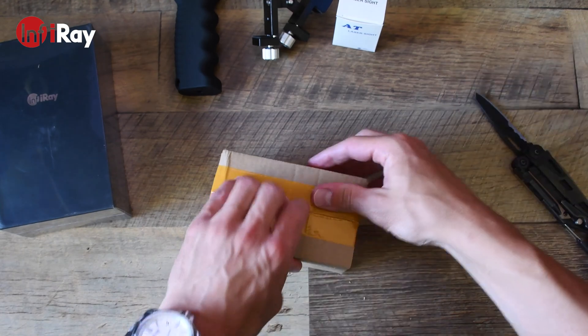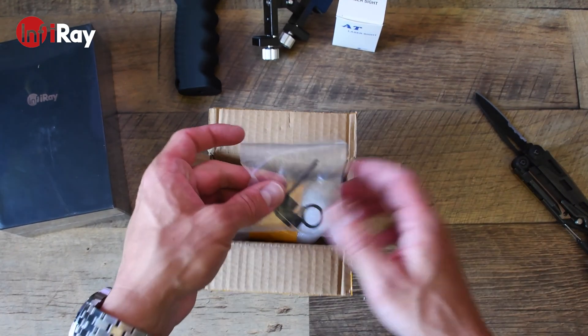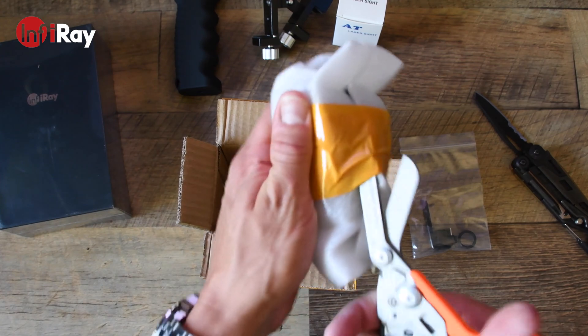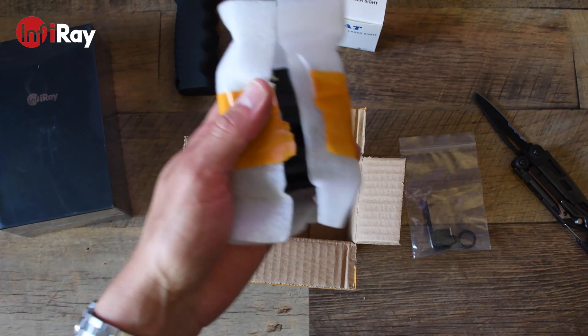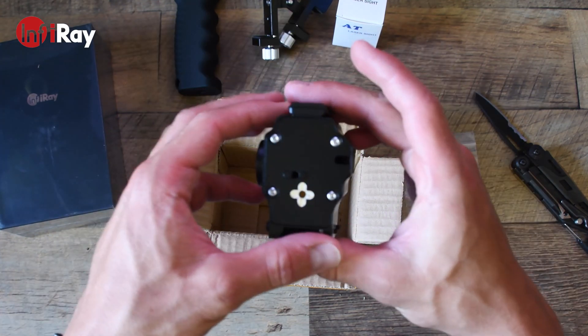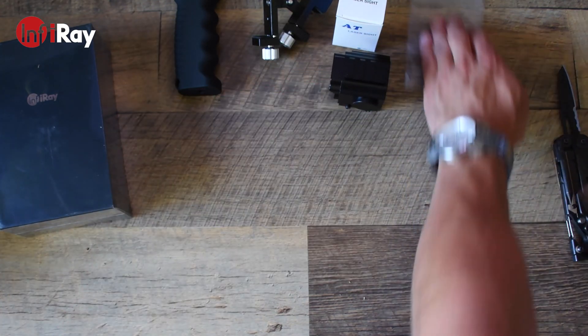Here's another one of the mounts they've sent me for the device. It comes with a couple of allen keys, a 90-degree USB-C adapter, an o-ring, as well as the heavy-duty Picatinny rail mount adapter itself, which I'm not entirely sure how it works but we'll figure that out later.